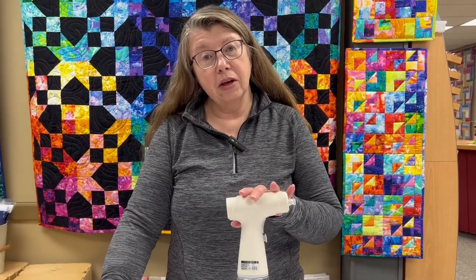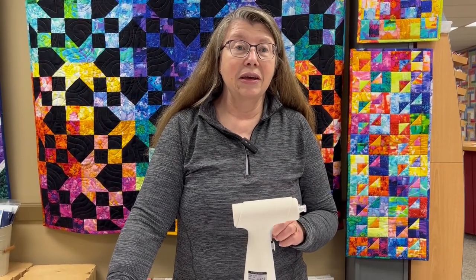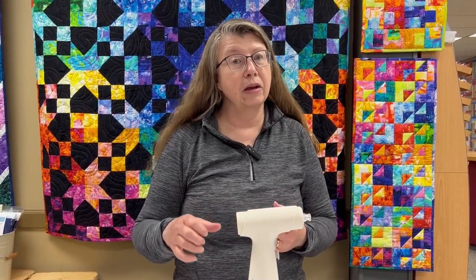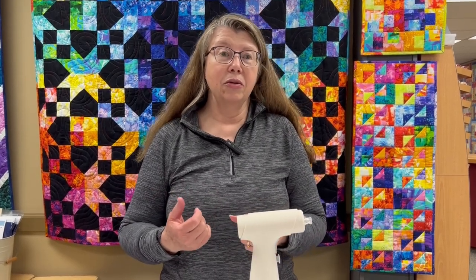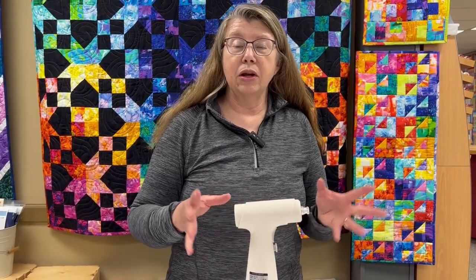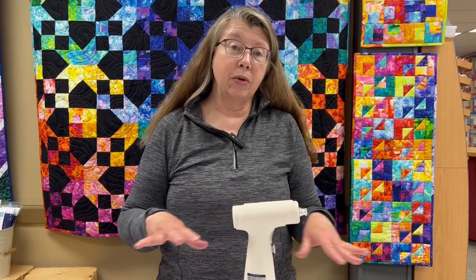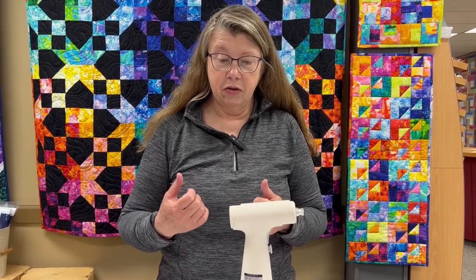It's designed for the EasyPress Fabric Treatment, which is a starch alternative spray, and it is a great option for anybody who has arthritis, carpal tunnel, or any issues with their hand and wrist — because you don't have to keep pumping it like a normal mister. This one simply has an on/off button; you turn it on and let it run, turn it off when you're done. Especially when you're prepping big pieces of fabric, it's nice to not have to keep pumping the mister.